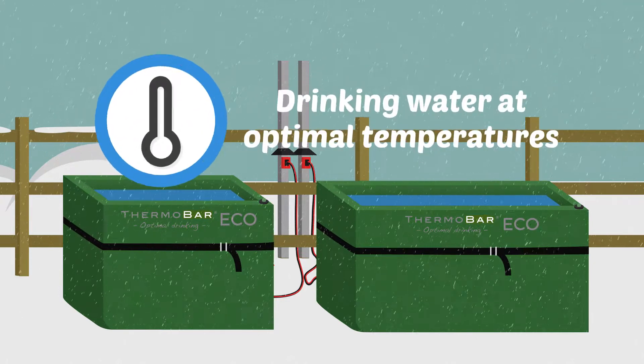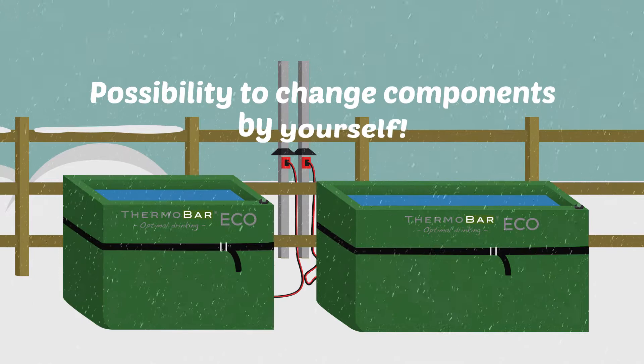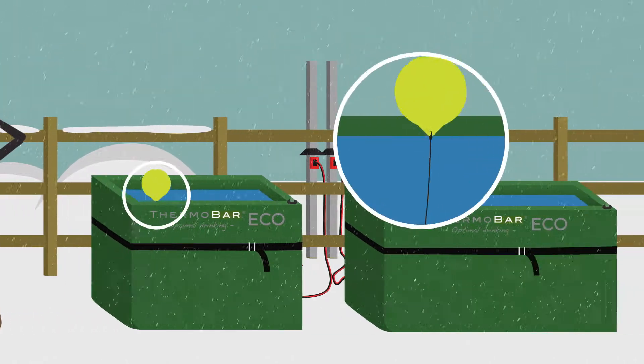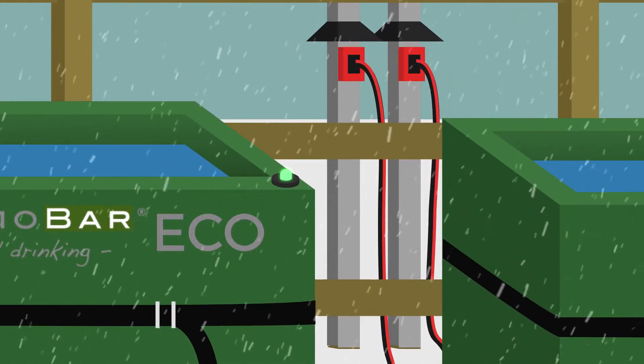The Eco series provides drinking water at optimal temperatures and the possibility to change components by yourself. This gives you and your animals both safety and flexibility. A float valve can be connected to the Eco series, and a lamp shows you that the electric current is connected.